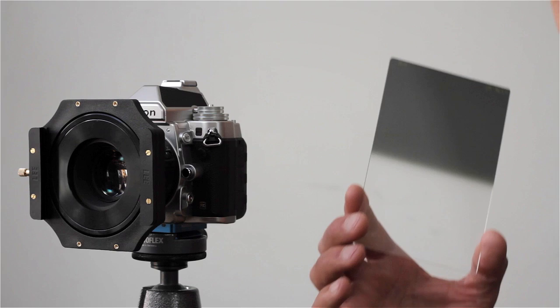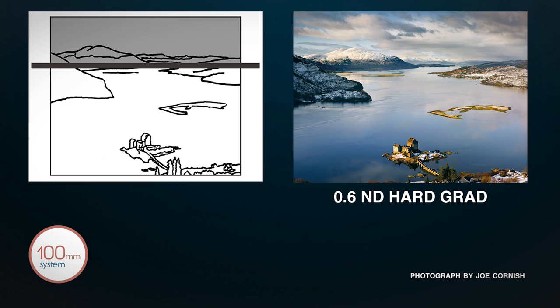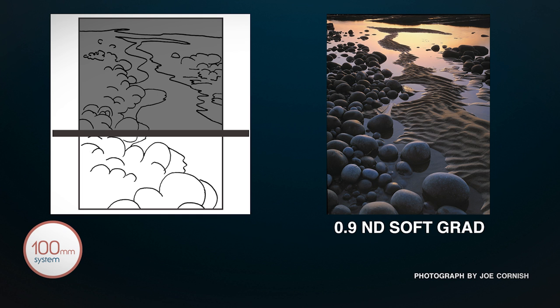Seeing the two together, it's clear what the difference is. The hard grad is really useful if one is photographing landscapes with a relatively hard and well-defined horizon, whereas a soft grad is useful when the horizon is softer and more graduated itself. This can be because of the effect of perspective haze, or sometimes because of reflective water — a lake perhaps, or a seashore.